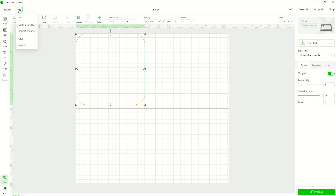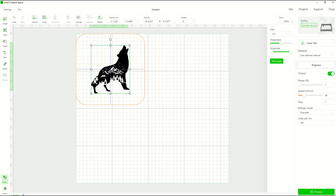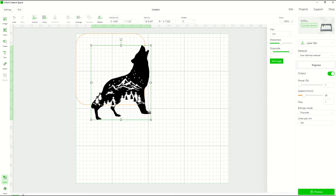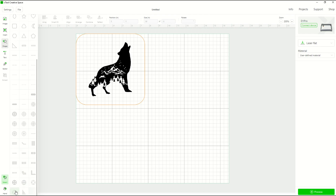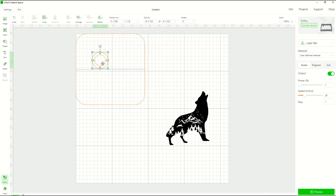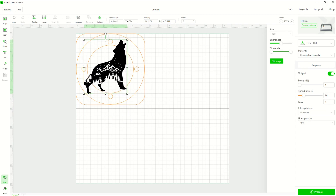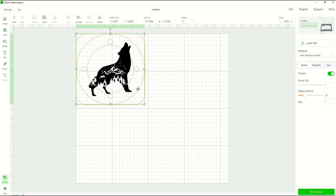Now I'm going to import my file — click File, Import Image, and pick my wolf design. There it is. I can make it bigger, center it exactly, and drag it around. The aspect ratio is locked, which is really nice. I could also add a circle shape just for reference to represent my actual wood circle. I'll move the wolf off to the side temporarily, resize the circle so it touches the edges of the square, then place the wolf back inside to see how the design will fit. It actually fits pretty well inside the circle.